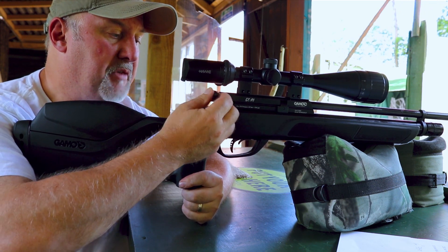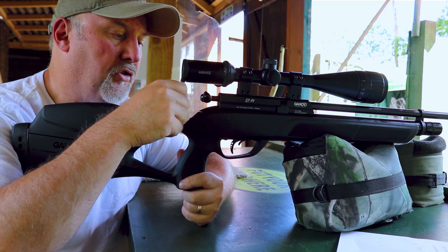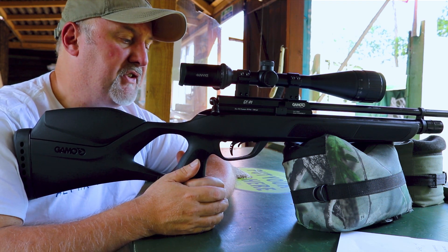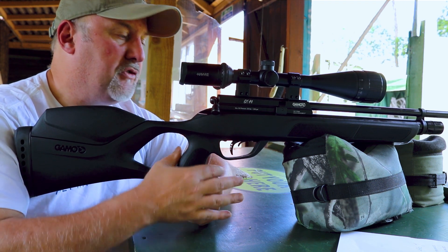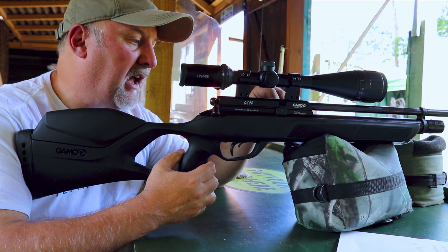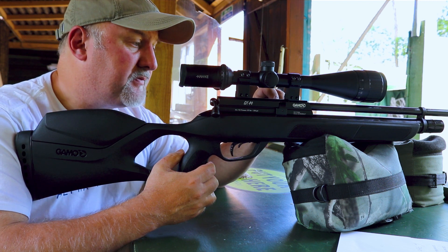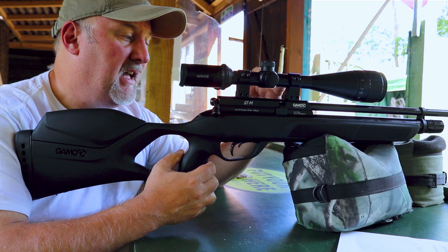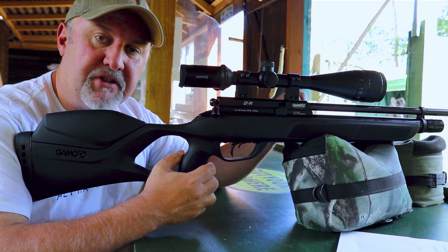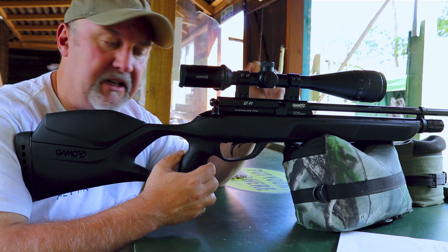Bolt action — you pull it back a little short stage, then back further to fully cock the rifle. It's a nice and positive bolt, needs a reasonably firm hand, but it's very reliable. It cycles pellets through a 10-shot magazine, which we'll show you in a little while. Anyone who's got a BSA will recognise the magazine. The good thing about the magazine is, unlike BSAs, there's no retaining catch or clip that needs to be pushed forward and back to lock it — it literally just pulls in and out.